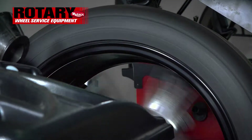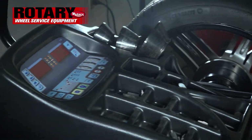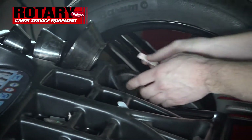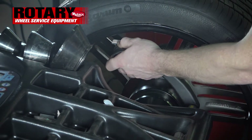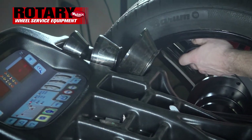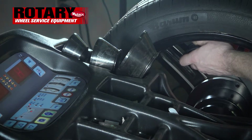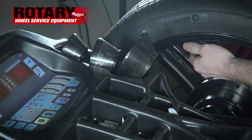Let's close the hood and spin the wheel. As you see, it's calling for 0.75, so we will grab our weight. We will rest it on the gauge and move it inside until you get a beep and a solid H together. Once you have that, move the gauge directly up to place the weight.